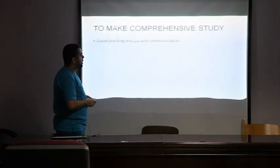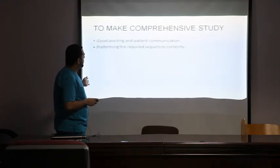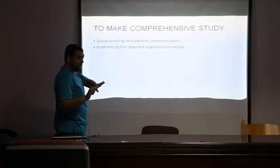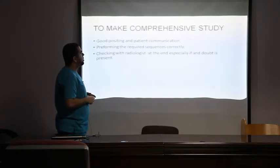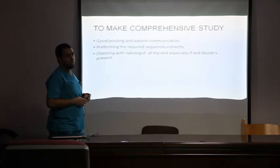To ensure our exams are of good quality, we need good communication with the patient, good positioning, and performance of the full sequence set. We should make sure the radiologist is satisfied — we should not rely only on ourselves. If there is any doubt, we may inject contrast medium after the radiologist's permission.